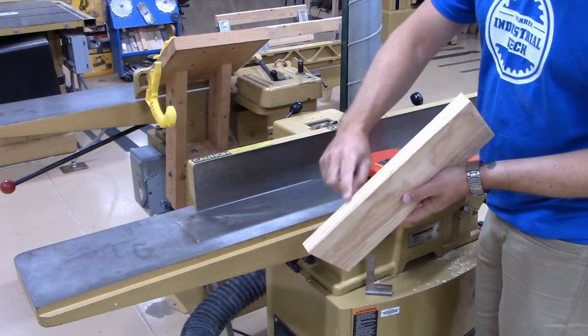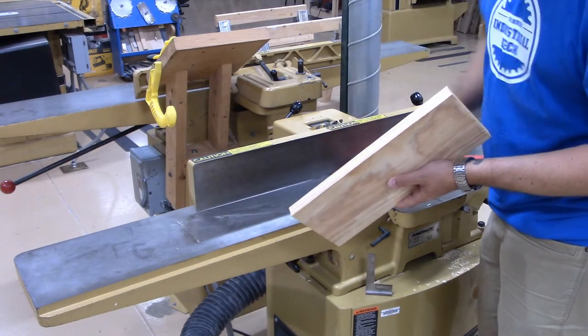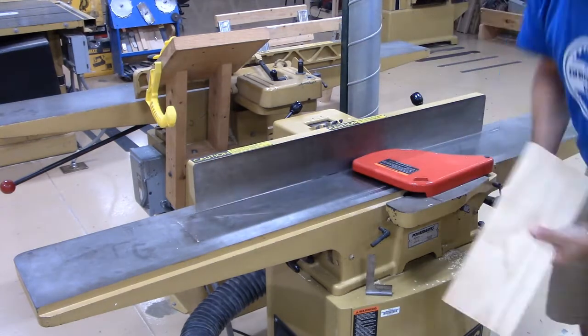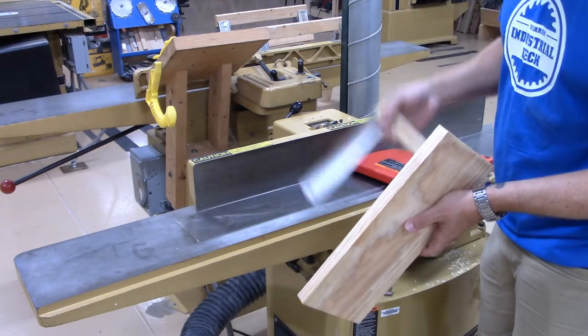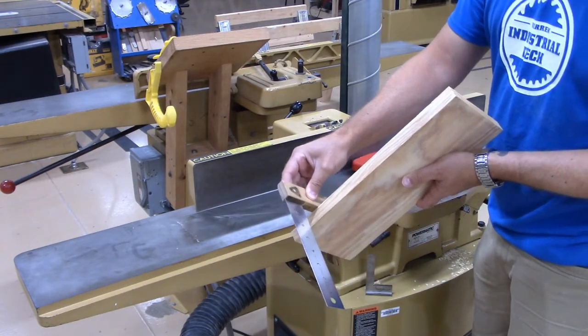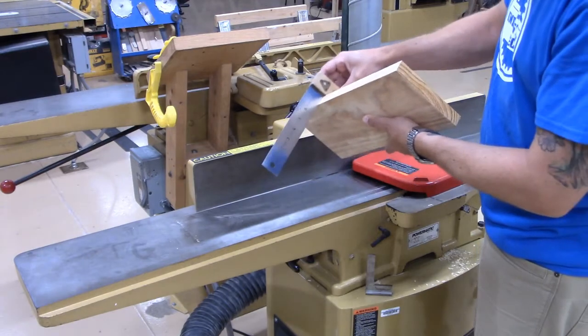If you can see some rough material here and you know that the cutter head did not cut that area, you can give it another pass. Now I see that the cutter head has cut my edge all the way down. I can take my square, put it against the face, drop it down onto the edge, and check to make sure that it's square.